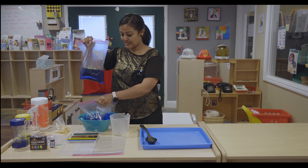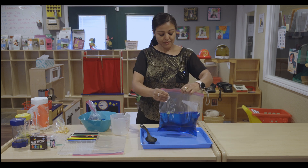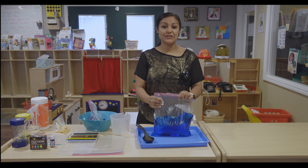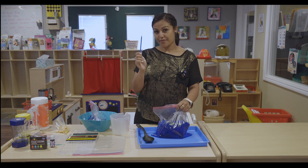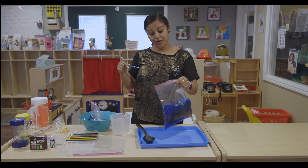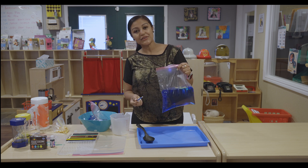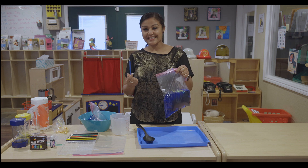We seal it. It is going to look like this. So this is the fun part. We are going to use the sharpened pencil and we are going to poke it through. Let's see what is going to happen. Do you think the water is going to leak or not?